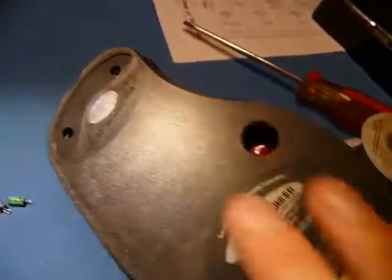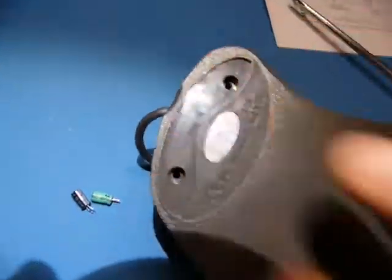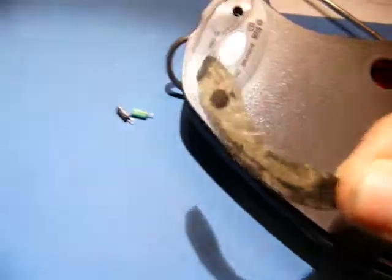To open this thing you actually have to peel off the rubber feet — what a pain. But there are two screws under one rubber piece and then two more under another rubber piece up there.